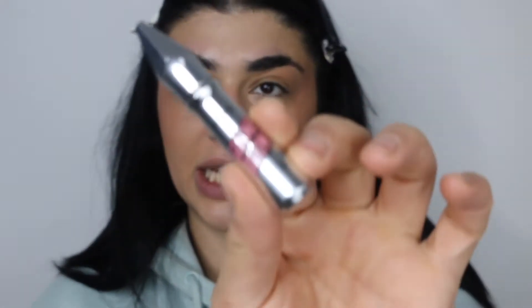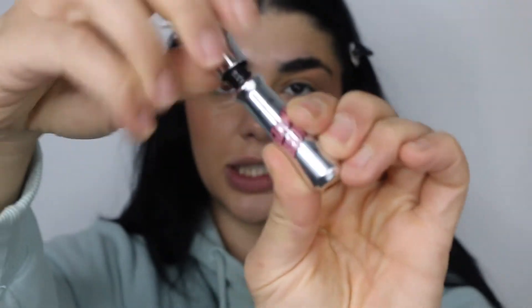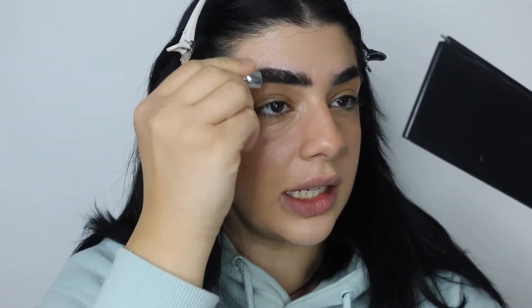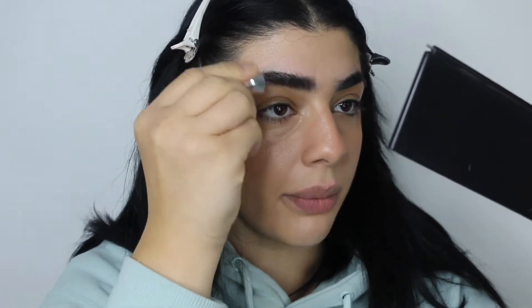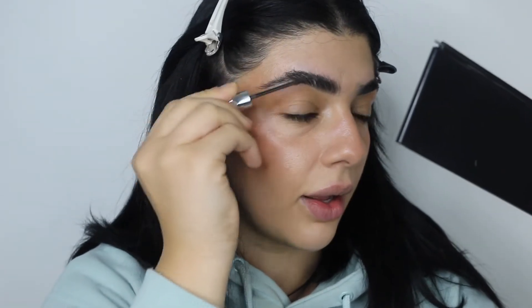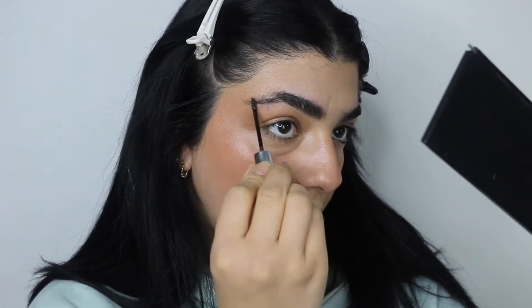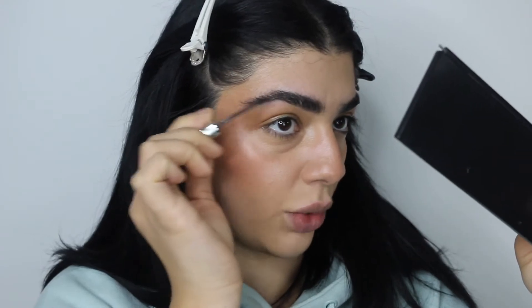Eyebrows. I'm just going to take my Gimme Brow — this is in shade number 6 — and I'm really going to work that into my brows. This is really good for days like this because it really coats every single hair, so you won't need too much product. I like to brush the hairs up towards the tail of my brow, brush it against the hair, and then brush it into the place where I want it to sit. And then you've got a really quick defined brow with not too many products.